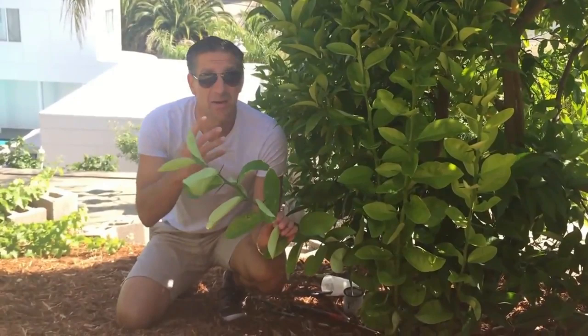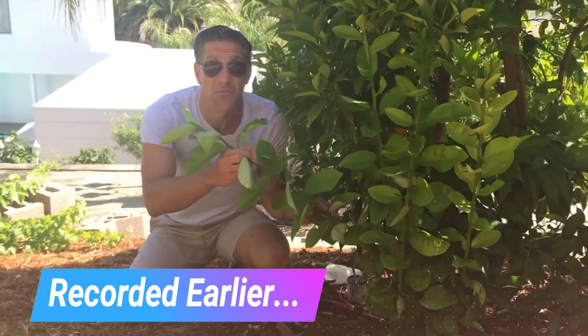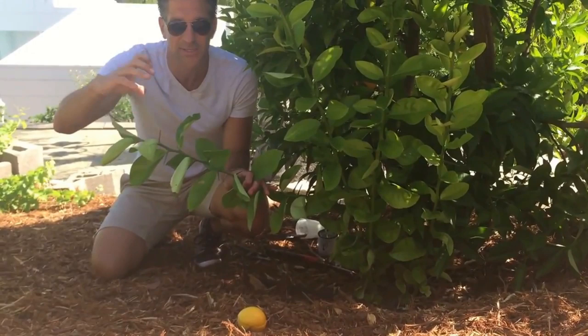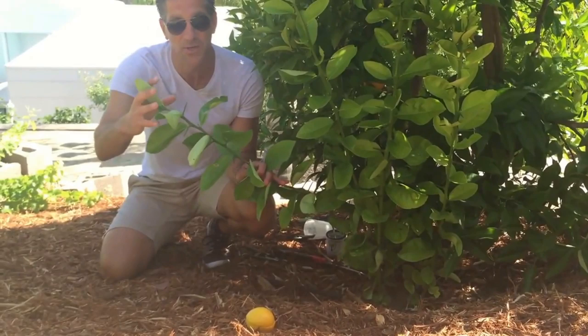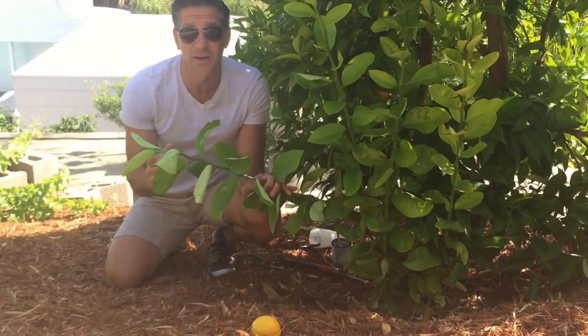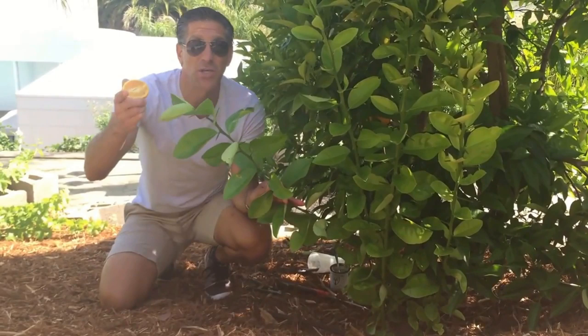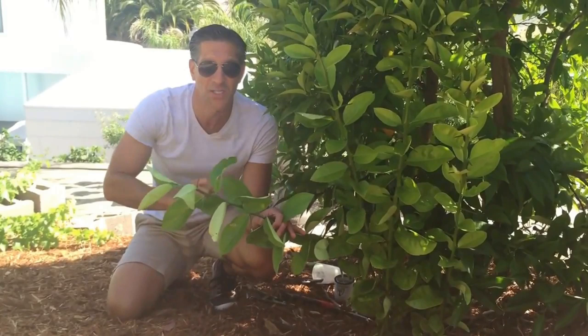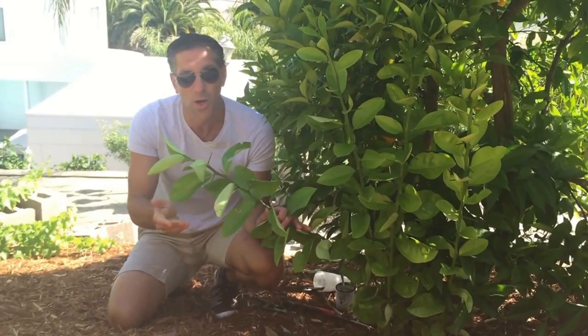Here we are behind the Valencia orange tree, and this is one of a few suckers actually coming off the rootstock. This tree's been grafted onto one of a variety of different rootstocks. Rootstocks offer the plant disease resistance, drought tolerance, and frost resistance — we're in a 9B area with really cold winters. Most importantly, it also controls height. Depending on the rootstock, we can grow the same Valencia orange on a dwarf, semi-dwarf, or standard rootstock and still generate the same flavor, quality, and size of fruit.